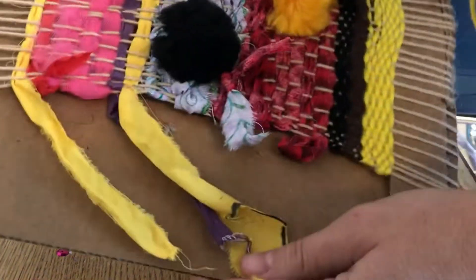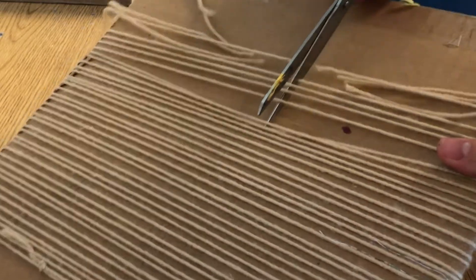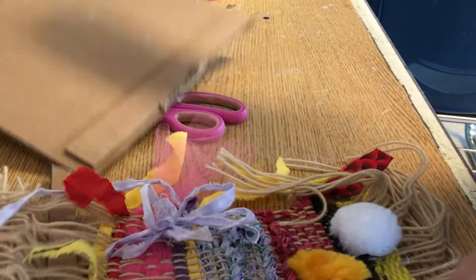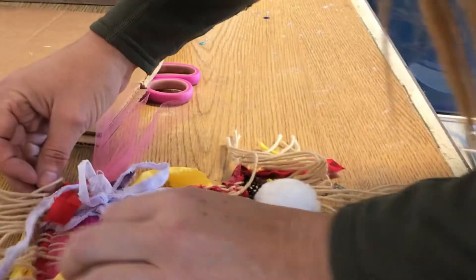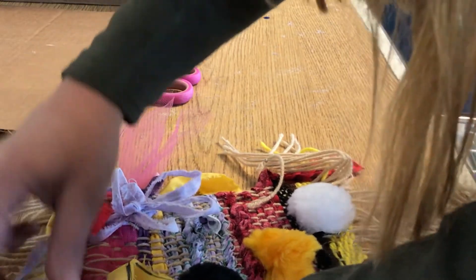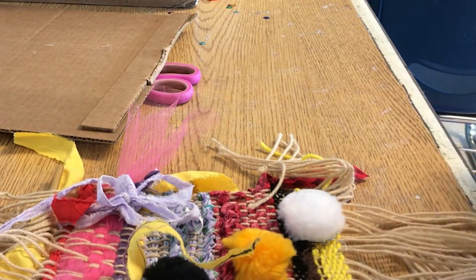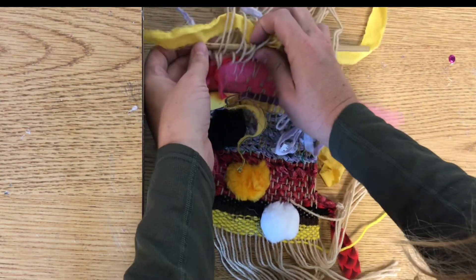Fill the loom until you're done and ready to take it off. To remove it, you can just cut the back, and then you're going to tie the strings together on the bottom. On the top, you're going to tie the strings to something rigid — like a stick — so it doesn't fold in when you hang it on the wall. I probably should have woven the stick through first — that might have been a little easier — but cutting the back still worked fine.